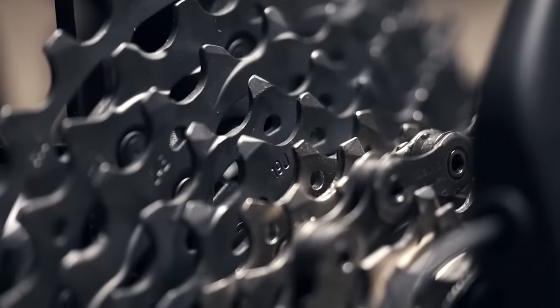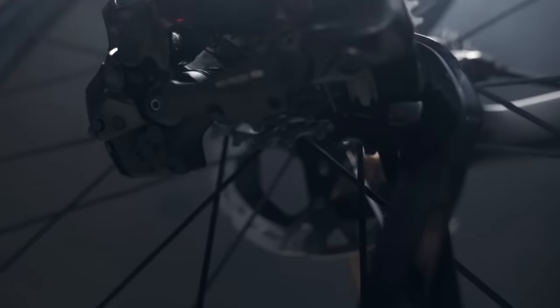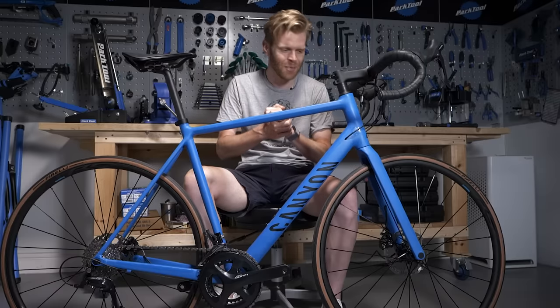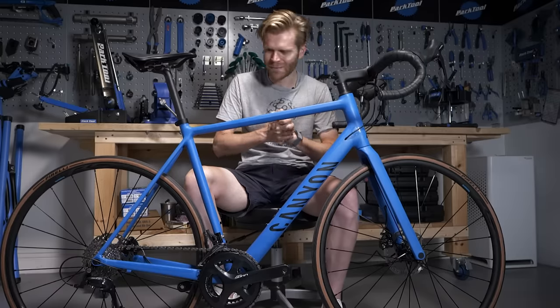I'm going to put on Shimano Dura-Ace R9200, which is what 60% of the professionals in the pro peloton use. It's going to be good. Over the course of three weekly episodes, you can follow the progress of this build here on GCN Tech. If you've not yet subscribed and hit that bell, you know what to do.